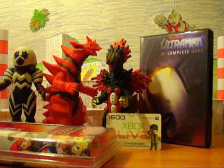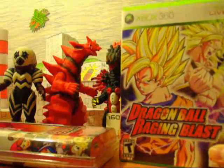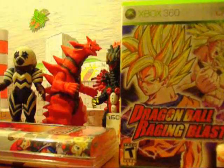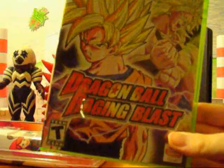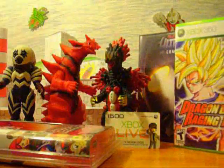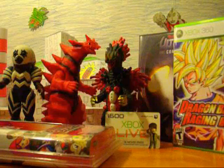I also got a video game: Dragon Ball Raging Blast for the 360. You know, I'm a big DBZ fan, so I decided to pick it up. I don't know why they call it Dragon Ball Raging Blast — what happened to the Z, right? Dragon Ball Raging Blast — pretty cool game, a little difficult though.